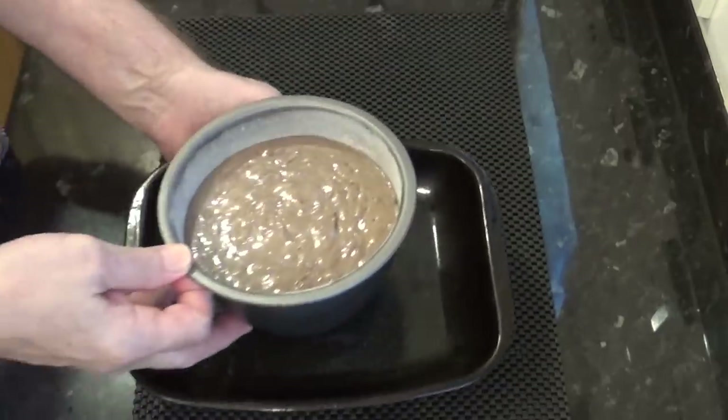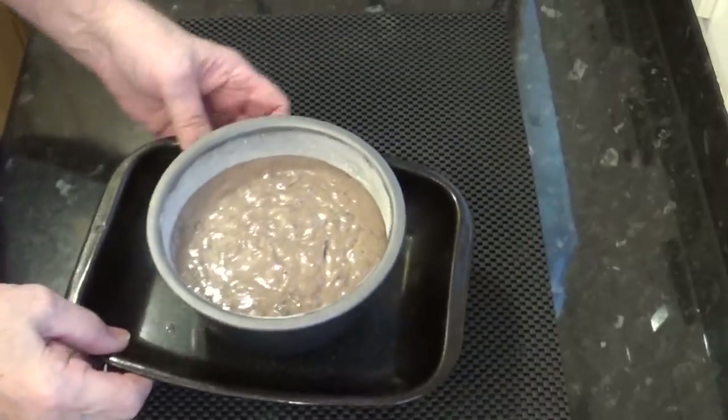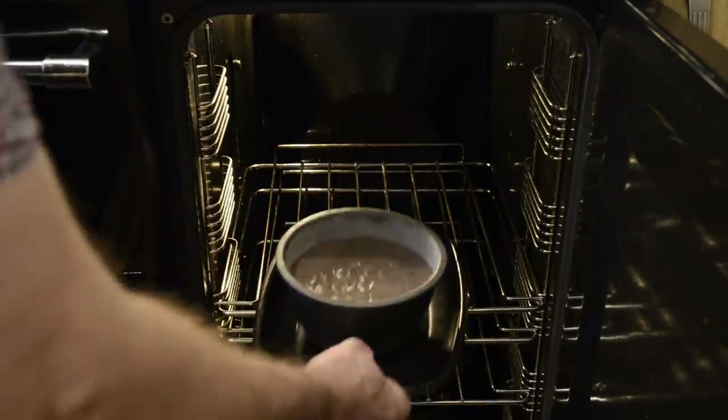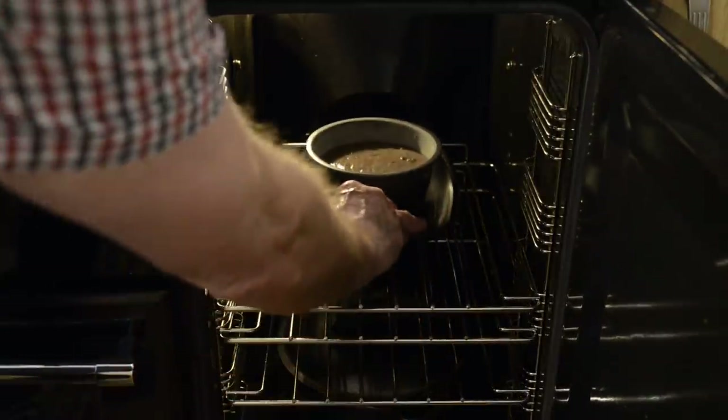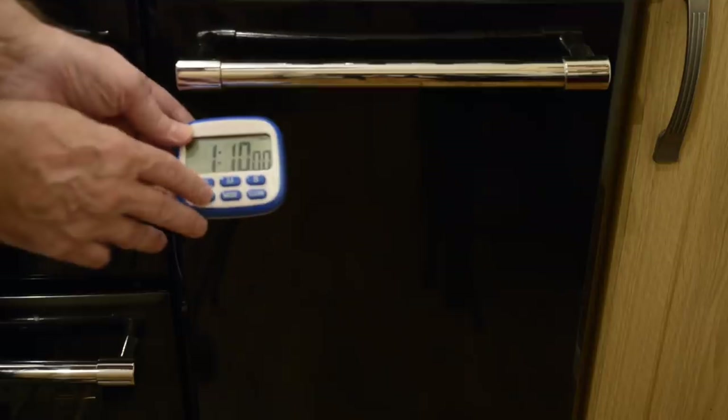Once it's mixed, carefully get it into the greased floured pudding bowl. With the base of the bowl being small you need to sit it in a small tray like I'm doing — it'll be easier to get in and out of the oven too. Now get it straight into the preheated oven, set to 170 degrees Celsius, 338 Fahrenheit or gas mark 4, and set your timer for 1 hour and 10 minutes.